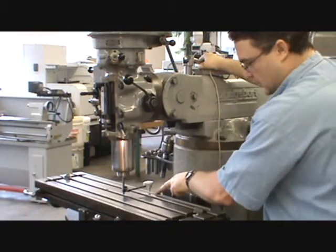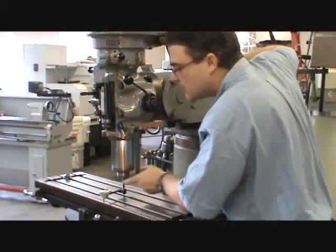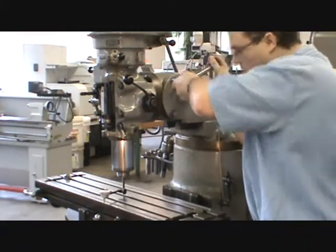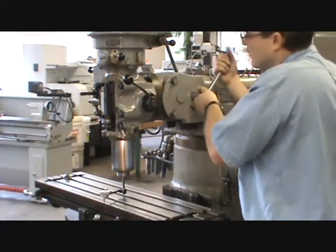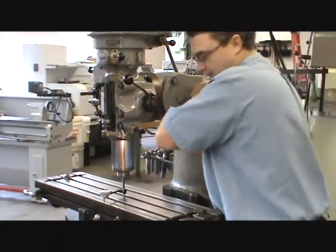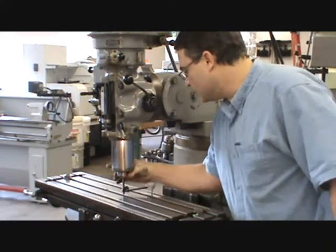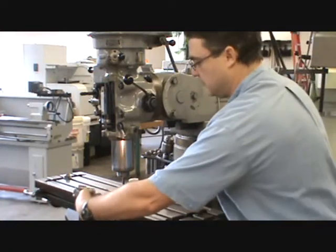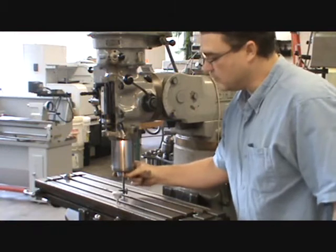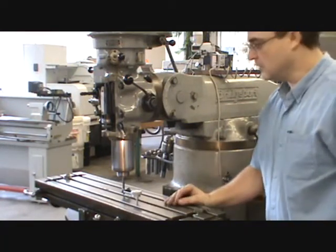When tightening the locks, make sure the indicator is on the other side — that way if the head starts to move, you'll notice it much faster. Tighten the three locks using a criss-cross pattern while watching the indicator. Really lean on it — the cutter has a lot of leverage on these locks. For most work, if you're within one thousandth over this distance you're more than adequate; three thousandths is probably fine. But if you're out by 20 thousandths, you definitely want to tram your head.